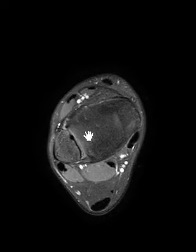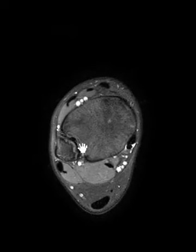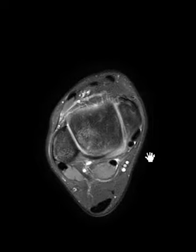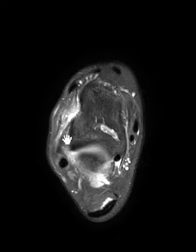Going up higher to evaluate for a high ankle sprain — things look good up here, no widening. The interosseous membrane between the tibia and fibula is intact. The anterior and posterior tibiofibular ligaments are also intact.